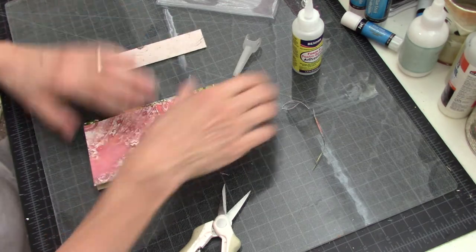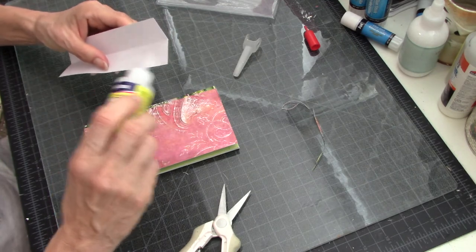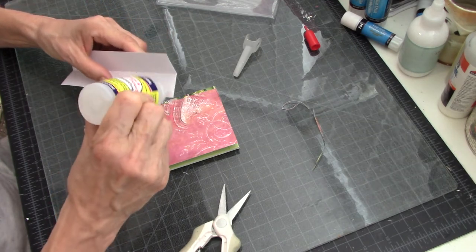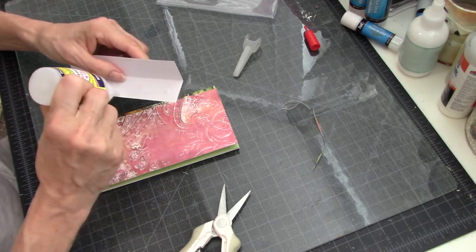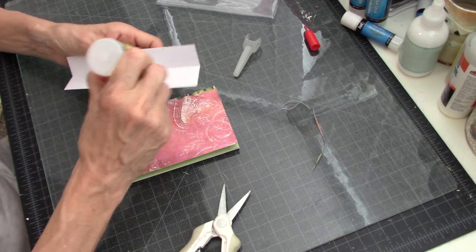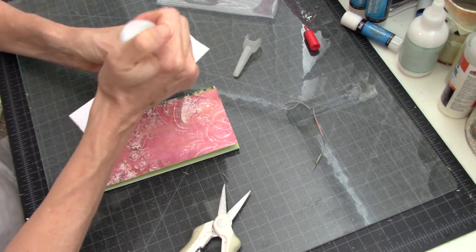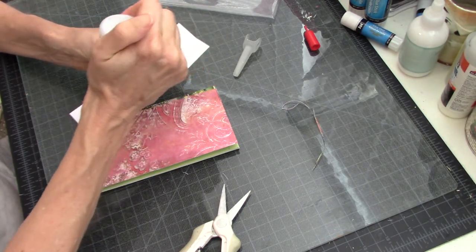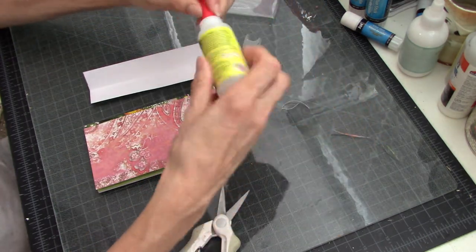Look at this — does this happen to you? I don't see this happening to other people but it always happens to me. What can you really do wrong with glue? Okay, now this is not coming out because this is an almost empty bottle. Well, that was bound to happen.